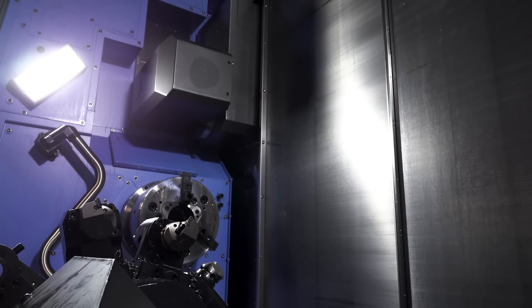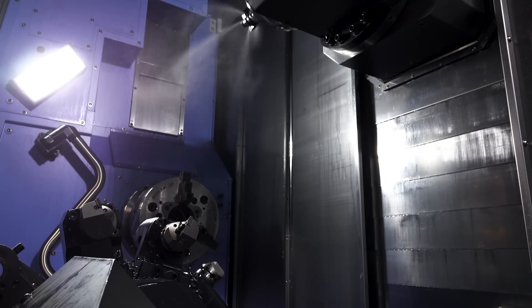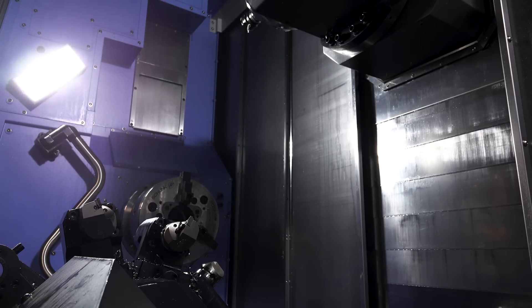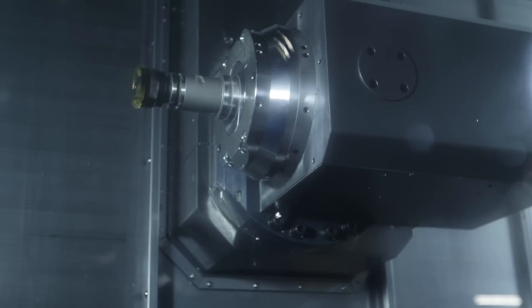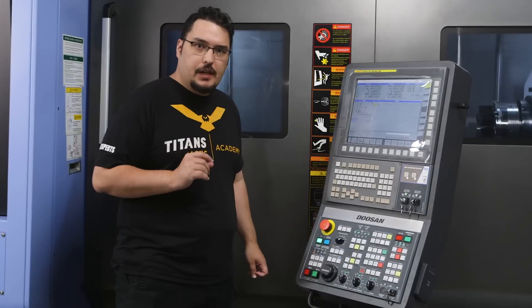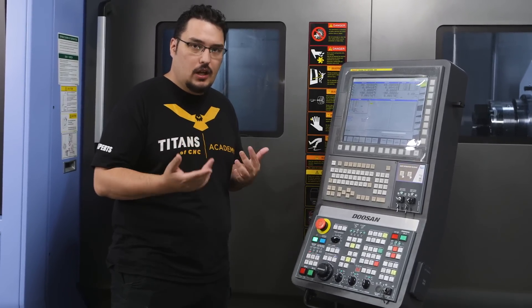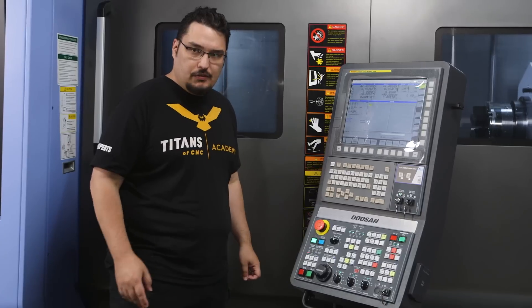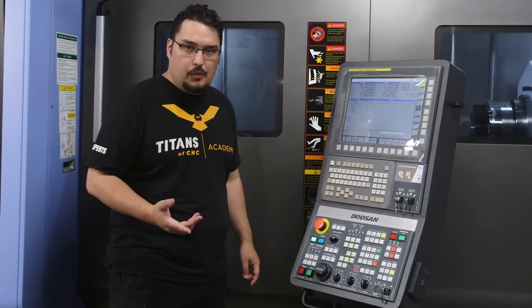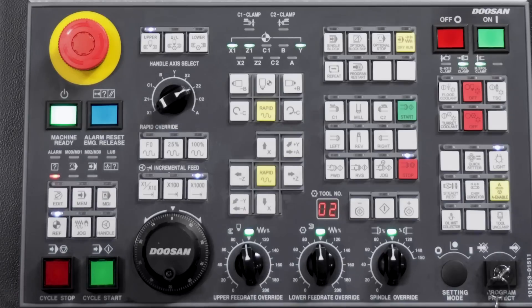It's doing a tool change right now, switching from tool 42 to tool one. It goes back to the home position and now it's going to start warming up the tool by spinning it. The warm-up program ran through — depending on whether you're running the machine every day or if it's been shut off for a while, it'll take longer. But if you're running it every day it should only take a couple of minutes.